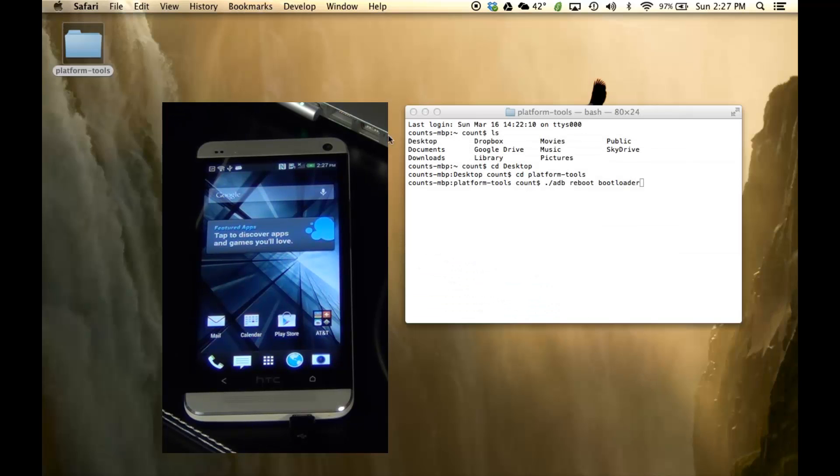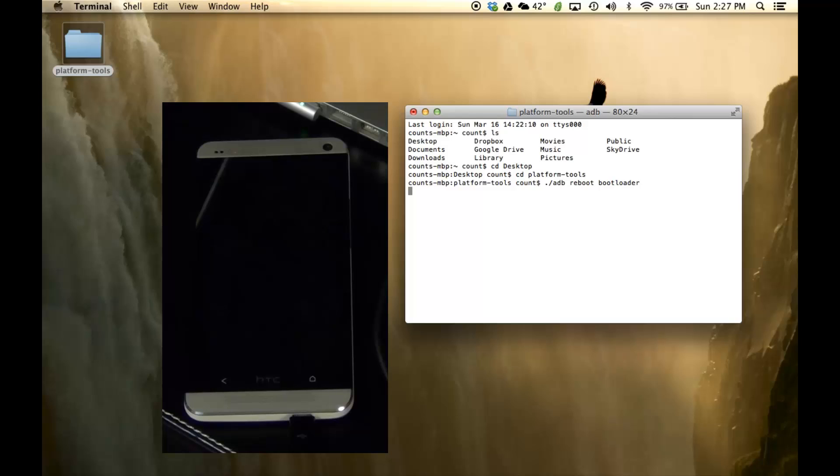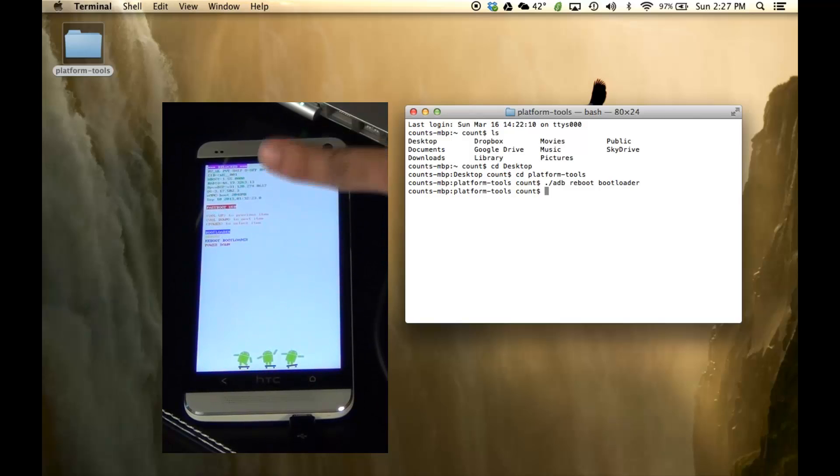When you press Enter, the phone reboots into fastboot mode, which is going to look just like this on your phone screen. You can tell it's fastboot because it says 'FASTBOOT USB' highlighted in red. Once we are here, we just want to make sure that fastboot is working, so type './fastboot devices' and press Enter. If you see a random number with 'fastboot' right next to it, that means it is working — we're all good to go.